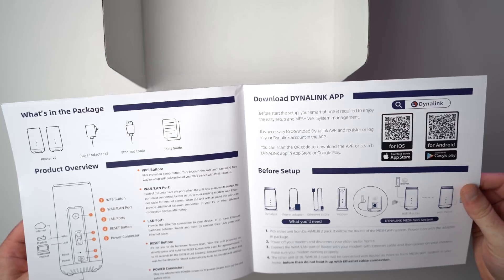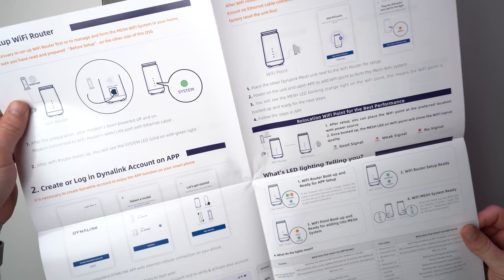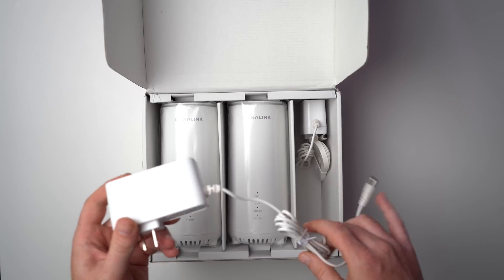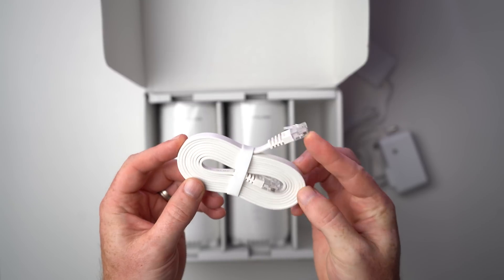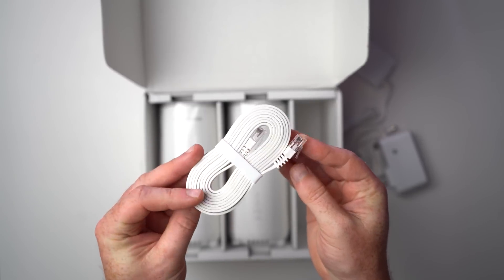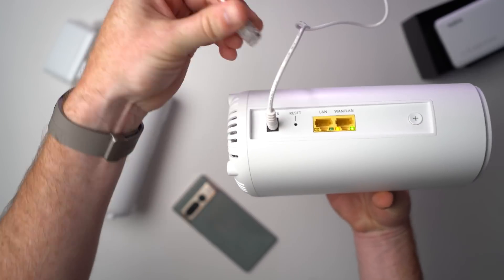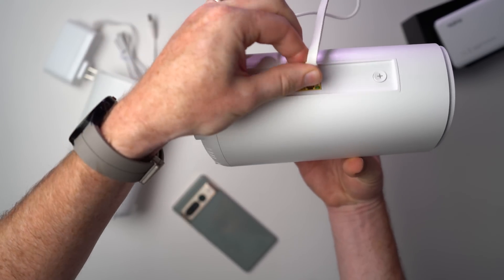Inside you'll find a setup guide that is fairly easy to follow, along with two Dynalink AXE 10200 router nodes, power cables for each of them, and then a single networking cable. The setup is really simple — just plug in the main router and then connect that to your modem with the included network cable. After that, connect your smartphone to the Wi-Fi router you just plugged in with the username and password on the bottom of the router.